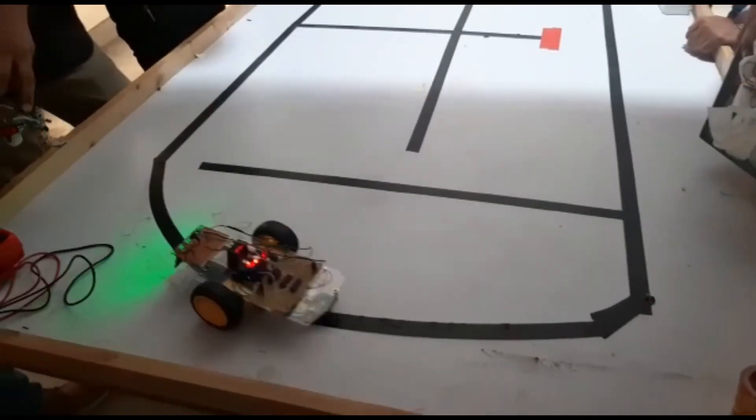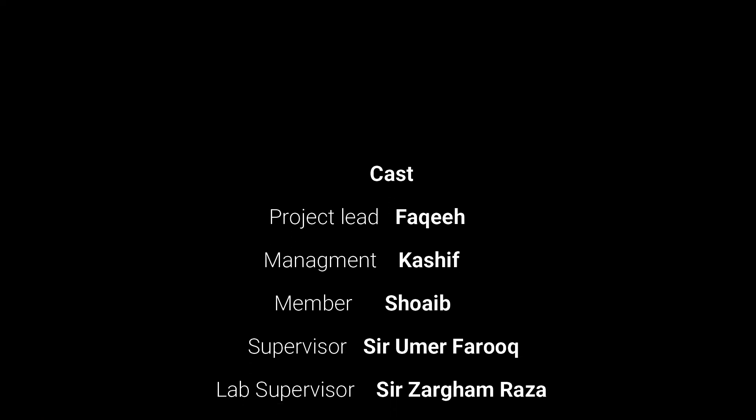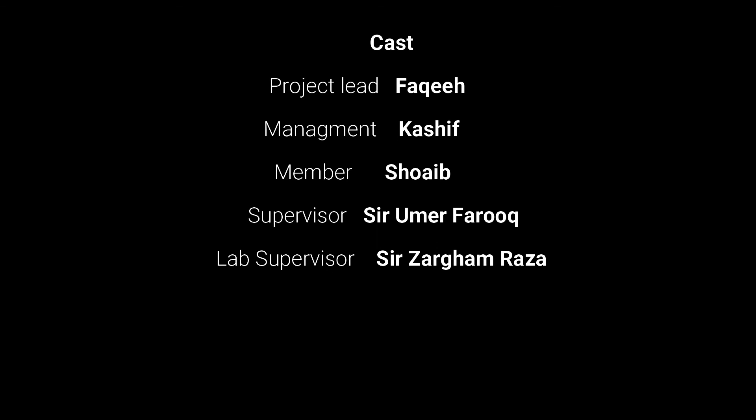This is our robot completing a lap, following the line perfectly. That was it from this video — thank you very much.